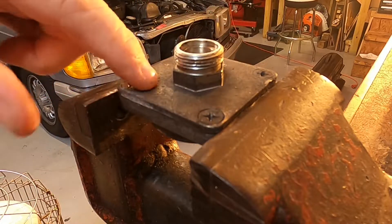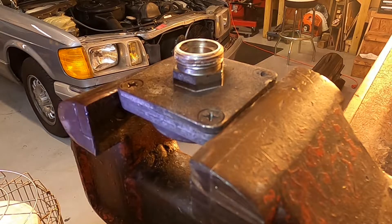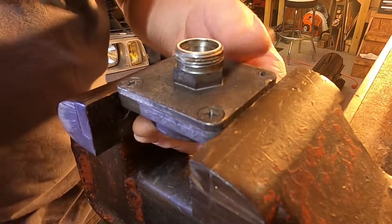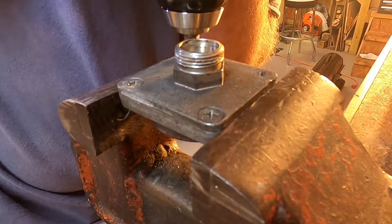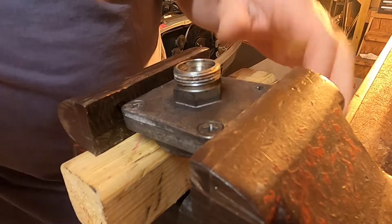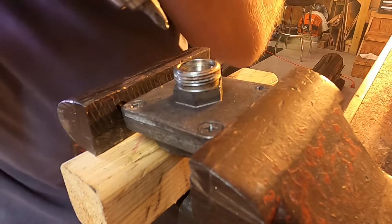I tried to remove these screws earlier, but they were pretty stubborn. Let's start off with a clutch setting that is a little forgiving. Let's see what happens here. Stand by, let me put something underneath there. I got a little wood underneath there — that might give us a little bit of support.